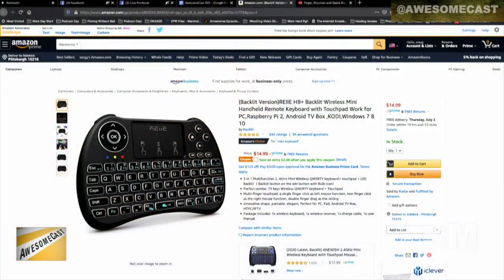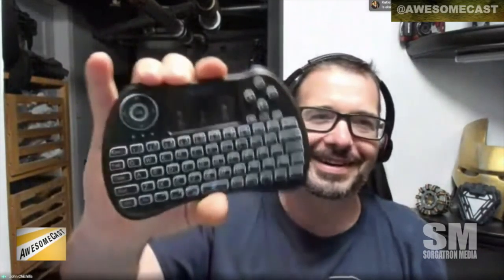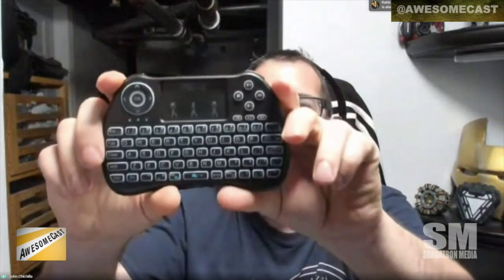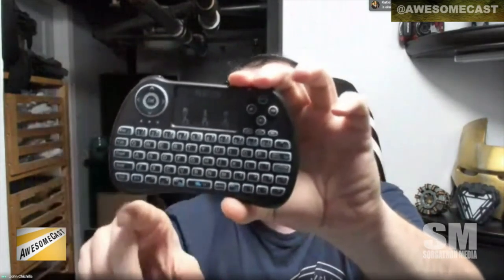It is the — I don't know — R-E-I H9 Plus. It's a mini keyboard trackpad. I have it right here for those of you who can see video. Carl was like, 'Did you get a sidekick? What's going on?' It actually reminds me of the original Xbox controller because it's kind of taller.